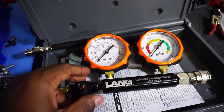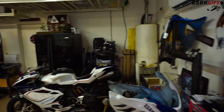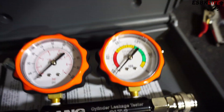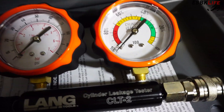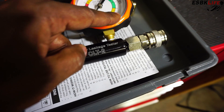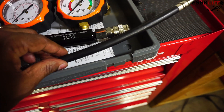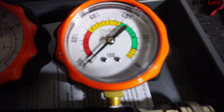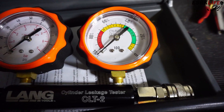Your first gauge reads psi for air coming into the system, so you have a line that connects from your air compressor, and the first gauge reads psi — that's how much air is coming in. Then the second gauge reads how much is leaking and represents that in percentages. You get your air hose, connect it here, turn your adjustment knob until this needle reaches zero, then plug in your line that's already been threaded to your combustion chamber spark plug socket and connect it here. It'll give you a reading: there's a green area which means good — low leakage, a yellow area that says moderate leakage, and a red area which means high leakage.